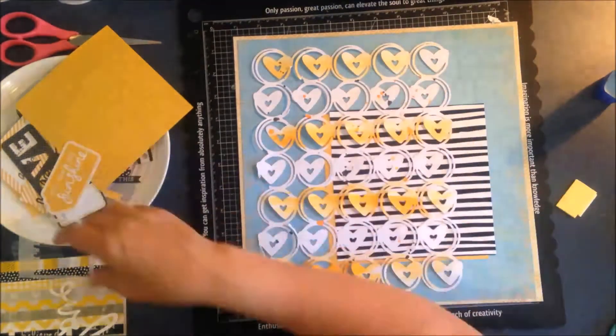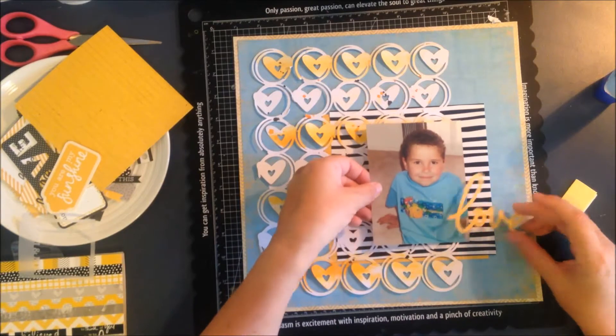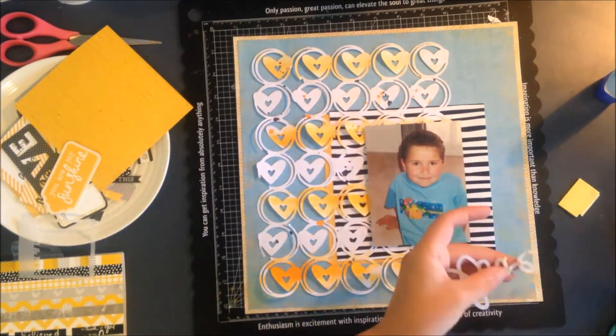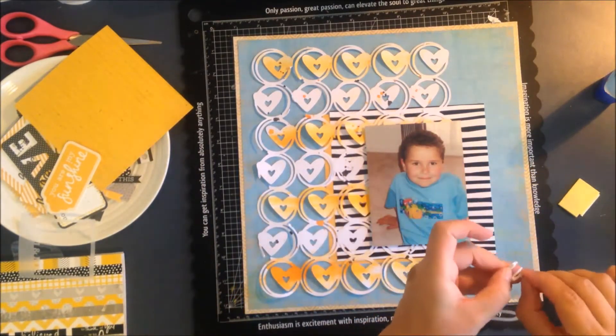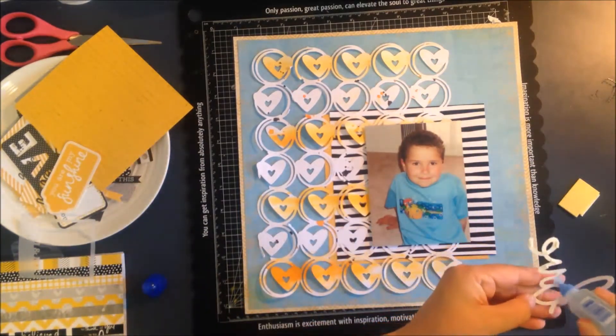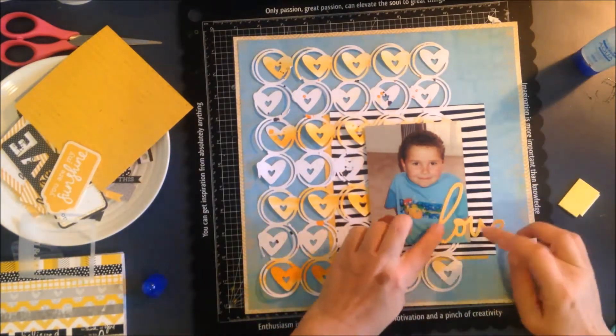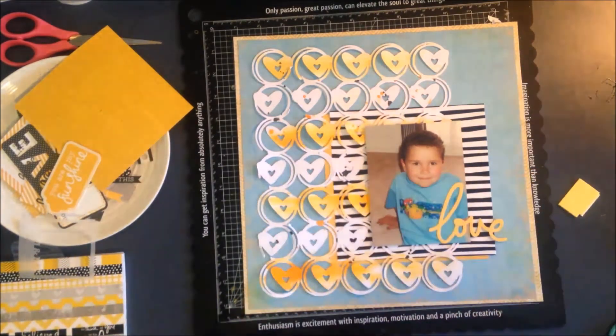I really wanted to leave this one quite simple. You'll see at the end that I added some bits and pieces, but I still think it's pretty simple for me — busy but not too busy. I've just put some foam on half of that 'love' — the V and the E — and wet glue on the L and the O because I have the photo propped up on foam tape, so all the layers are even.